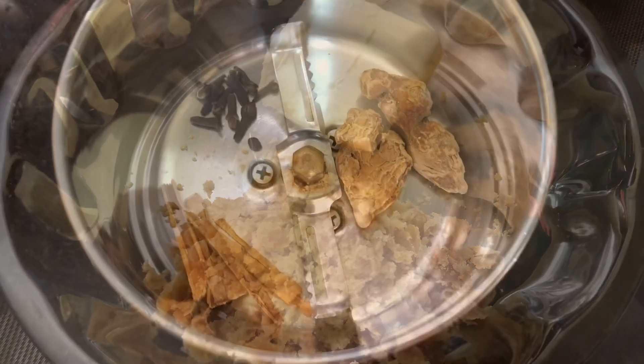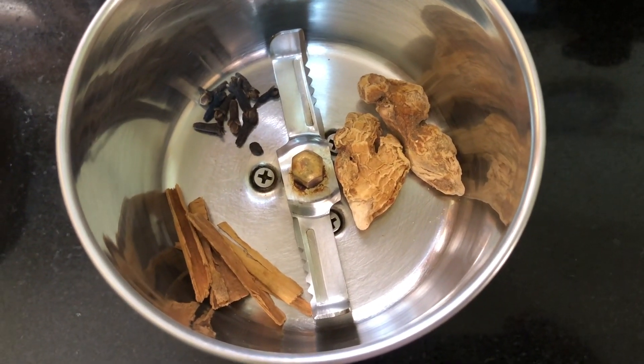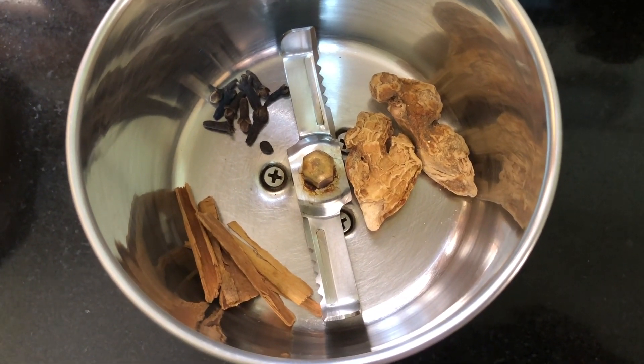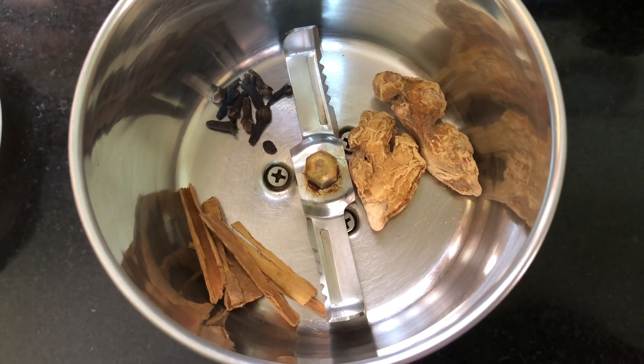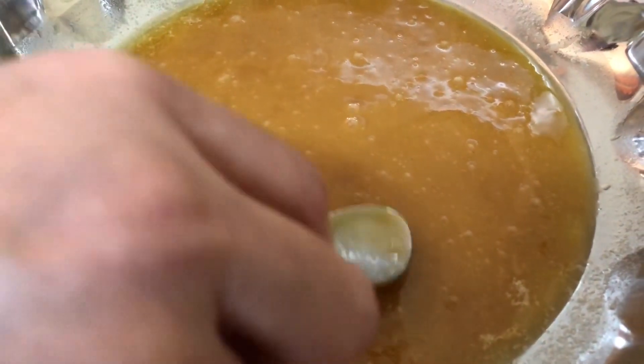These are the spices I am going to use for the gingerbread. I have taken a big piece of ginger, 7 to 8 cloves, and a few pieces of cinnamon. I will powder this finely and then use it as flavoring for the gingerbread. This is the butter along with jaggery which has been melted.